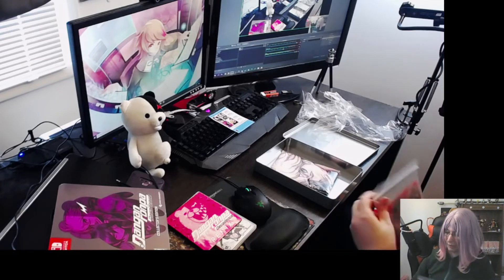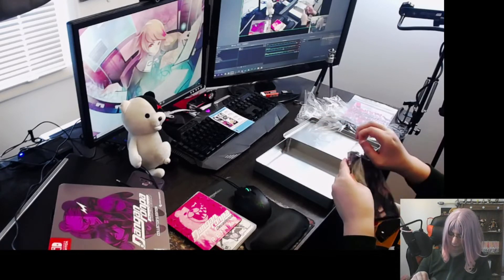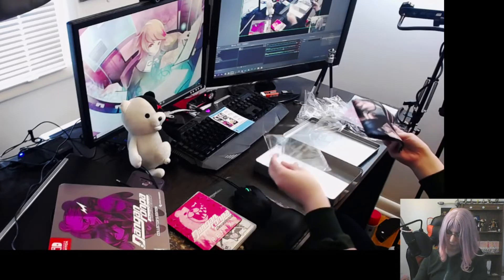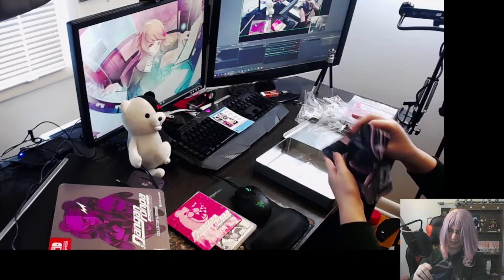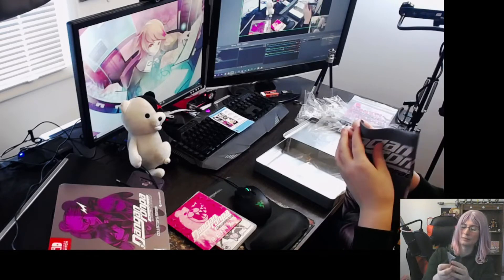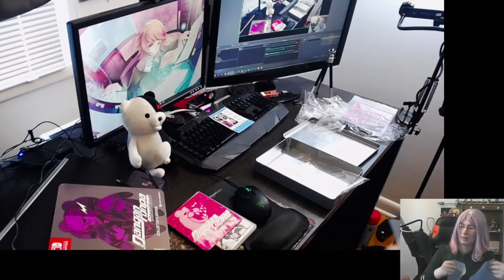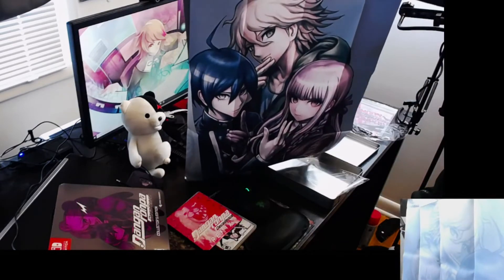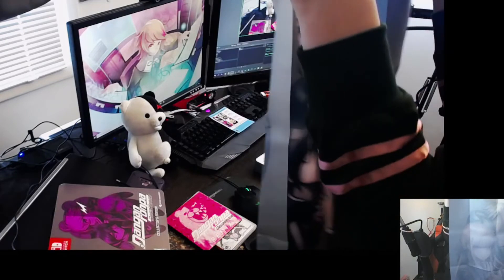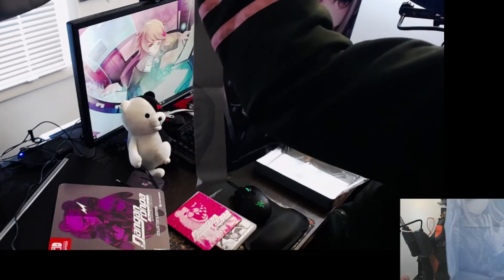I'll probably hang them up in that white space — that'd be good. That's the big reveal — I'm going to have to stand up for this. All right, I'm just going to do this — that is cool as hell. I don't know how I'm going to hang this up, but it's cool as hell. I'll fold it back up to keep it safe — damn, that's cool.